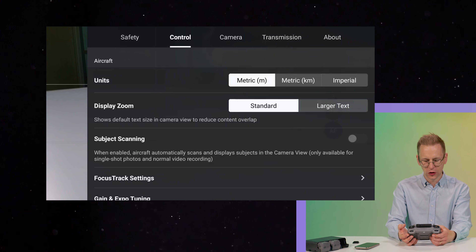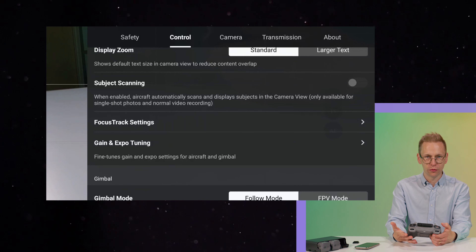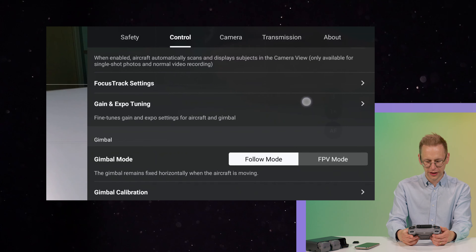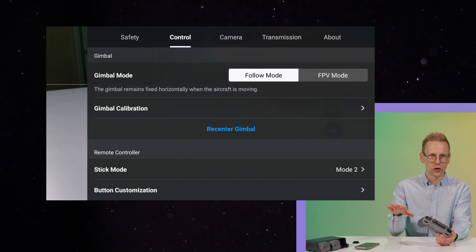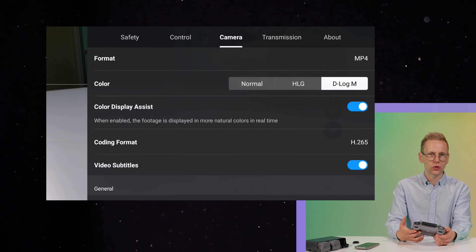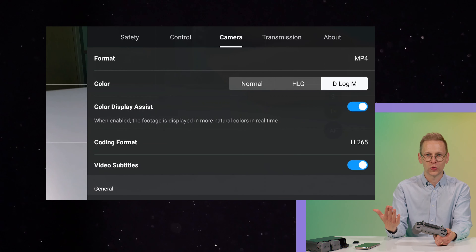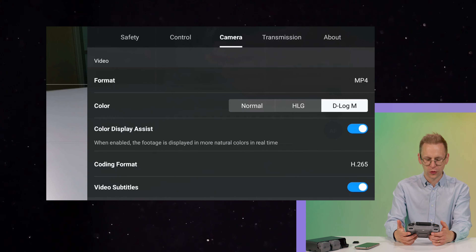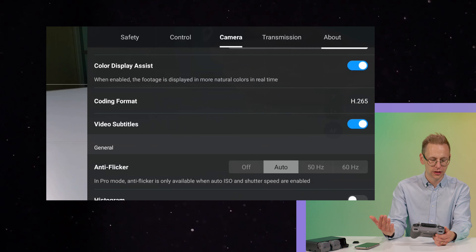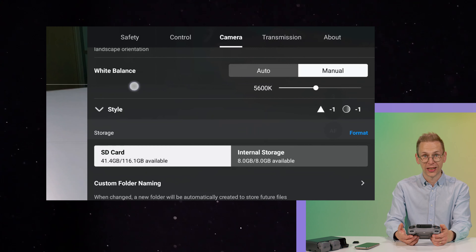In the control tab you have units — here in Sweden we use meters and kilometers. You also have subject tracking, follow mode, and FPV mode where you'll see the drone banking in the image when you turn. We bought this drone mainly to create cinematic stock footage, so we want the highest quality, slow, smooth footage. We shoot in D-log and grade everything afterwards. We have the color display assist on and white balance set to manual at 5600K since we only fly outdoors.